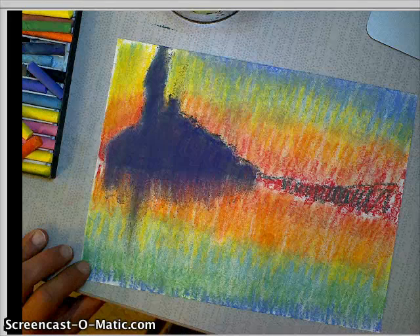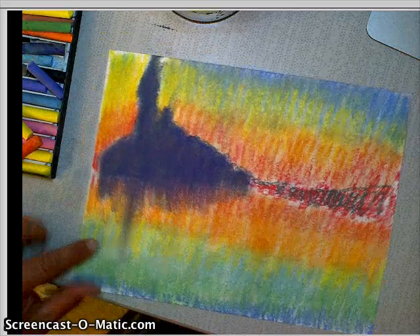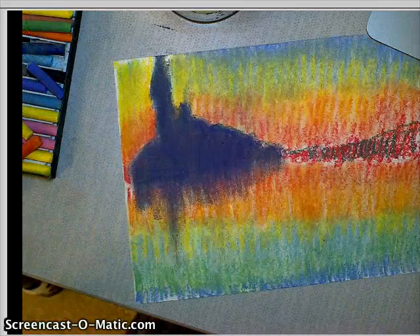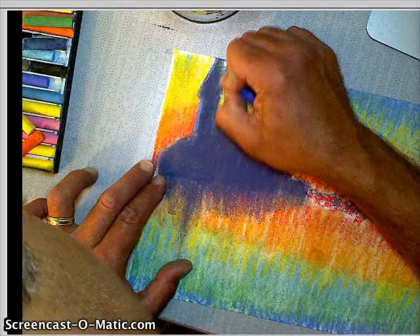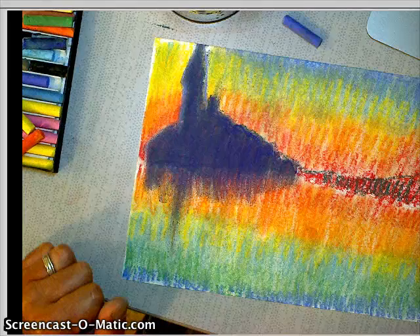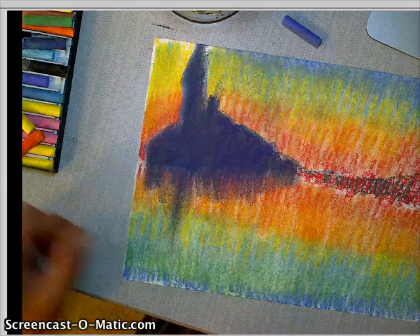That's an easier way to make the reflection. You might have to blow the chalk off every once in a while. And if it gets too blurry at the top, you can always take your chalk and kind of outline it again so you can see it better. That's how you add black — or make an area look black — without adding black.